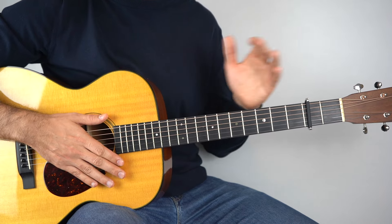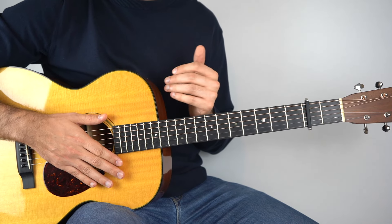The chorus changes up a bit there, and as you know, if you want to learn how to play that, the link's in the description.